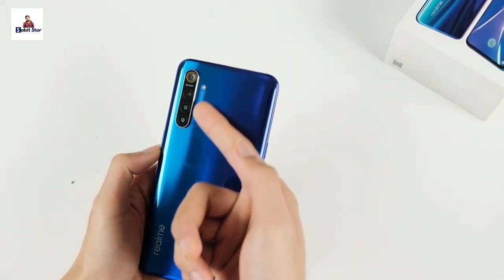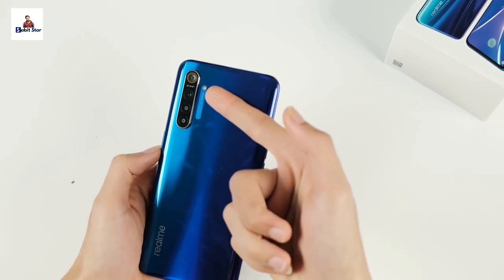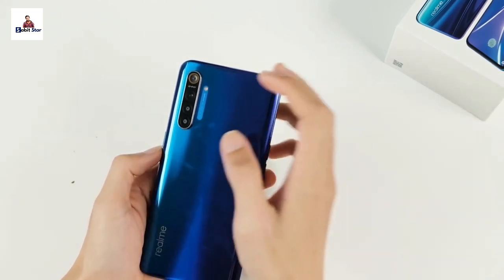The quad camera setup is on the back side. The glass body is protected by Corning Gorilla Glass. The camera module includes an LED flashlight.